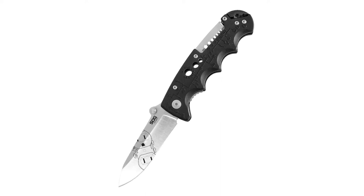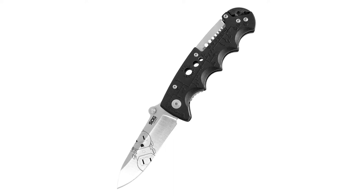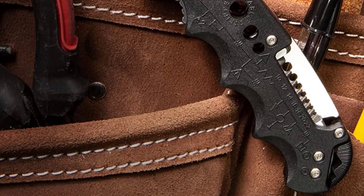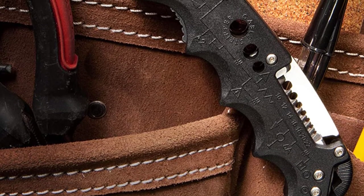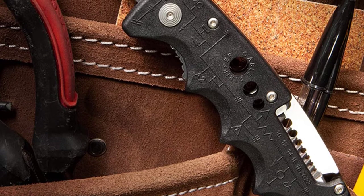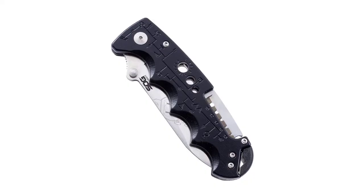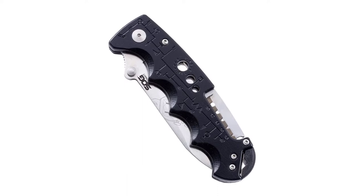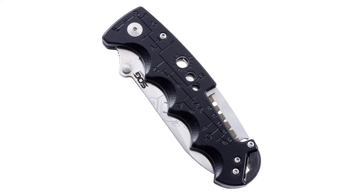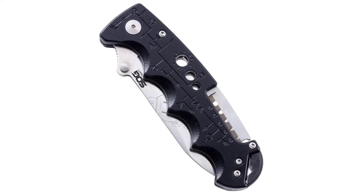The blade on this folding knife is very sharp. It allows you to cut through the hardest materials with ease, and it stays sharp for a long time without requiring any sharpening. Again, it is easy to sharpen thanks to its steel material. The folding mechanism of this knife ensures that it's always secure and the blade well-concealed, preventing possible injuries that could result from open blades.